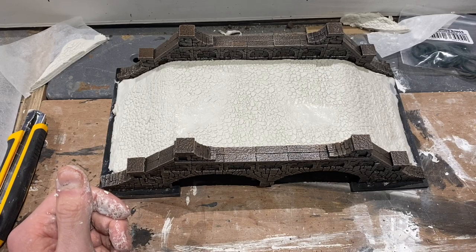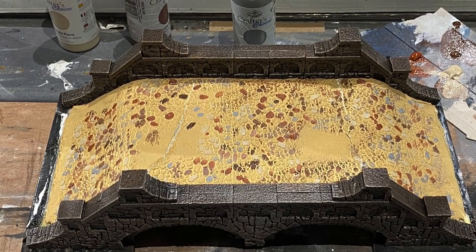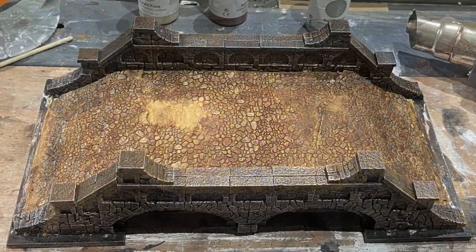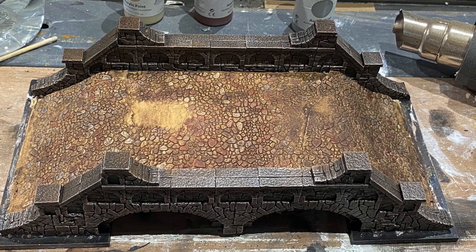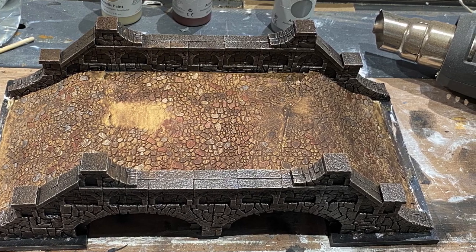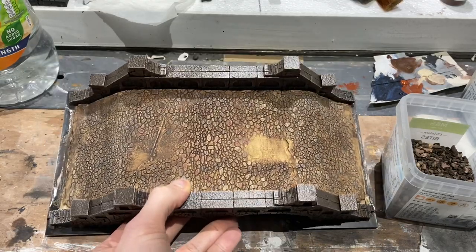I sprayed it Zandri Dust — a Games Workshop color, but any sand color will work — then splotched on some mixed browns, grays, and beiges to break up the cobblestone pattern. I used a dark brown wash made from acrylic paints and water, very simple. I washed it over and gave it a little beige dry brush just to pick out the details. After the dry brushing I'm pretty happy with how it's come out — there's a lot of color variation between the stones without spending too long picking out individuals.